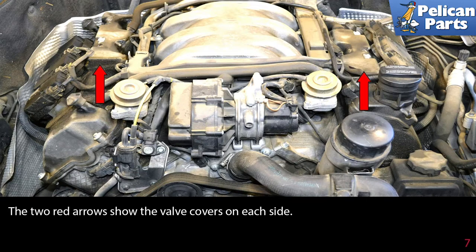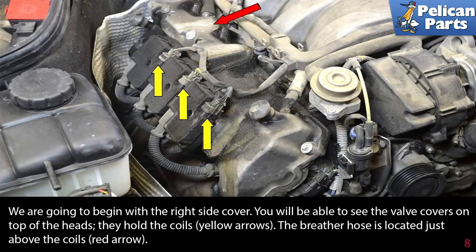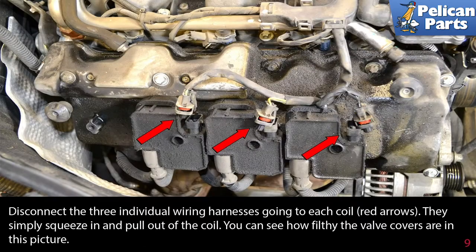The two red arrows show the valve covers on each side. We are going to begin on the right side. You will be able to see the valve covers on top of the heads. They hold the coils, indicated by yellow arrows. The breather hose is located just above the coils. Disconnect the three individual wiring harnesses going to each coil — they simply squeeze in and pull out of the coil.